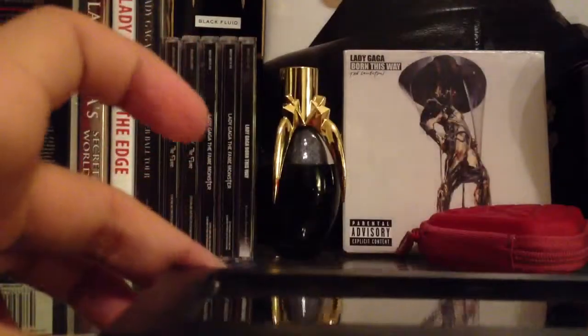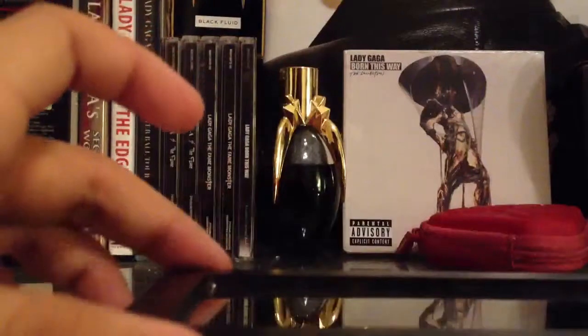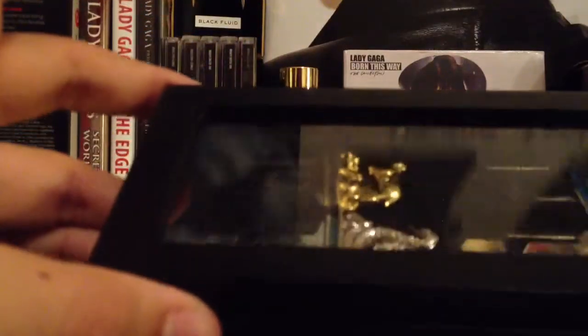I don't know if this is real wood or not, but it's really cool. It's black just like some of the boxes and then it has this glass on it.